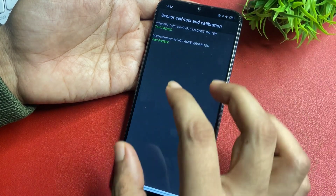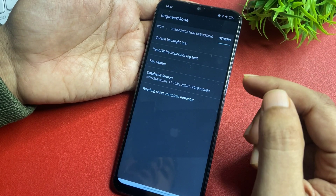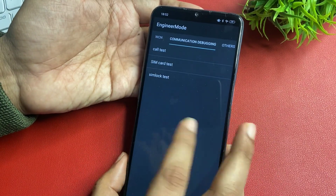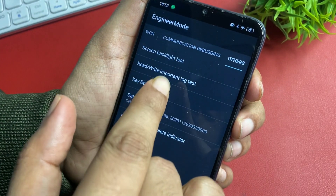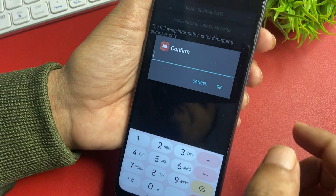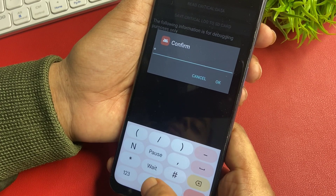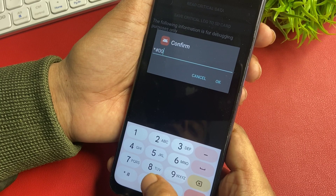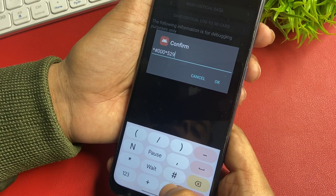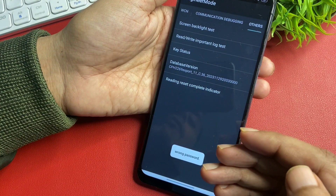You can see the message 'test passed' is showing — it means this phone is going to unlock. Go back and slide to the end of the page to the 'Others' option. You will get five types of options; go with 'Read Write Important Log Test' shown at the second number. Click on it. It will ask you to confirm with a special code. The code is: star hash hash then triple-zero then star 529 then hash. After entering this code, confirm it.